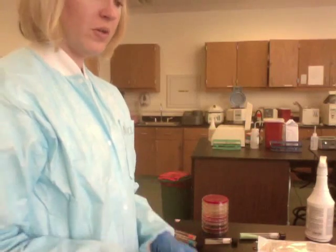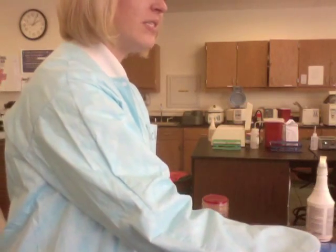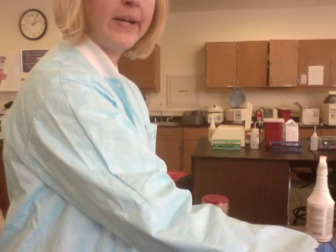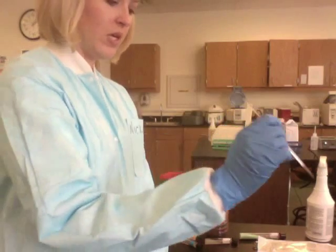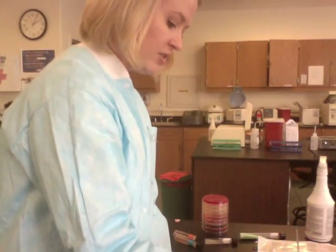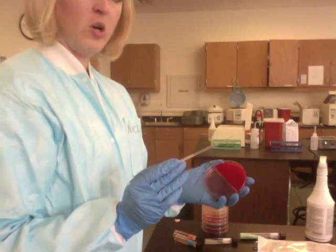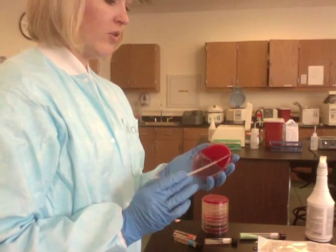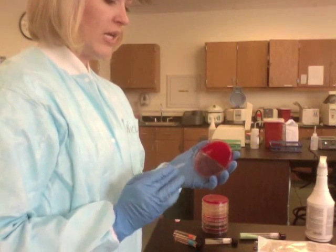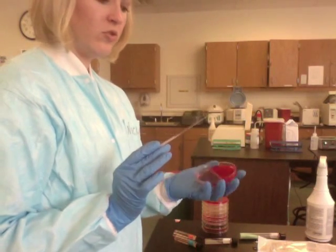We're going to have our urine sample and carefully open it under the hood with our gloves on. I'm going to take the smaller loop — the one microliter loop that is only used for urines — carefully out of the packaging, carefully dip it into the urine, and bring it back out. Then I'll open my urine plate and streak down and then across, hitting the sides. That is how you streak that side.